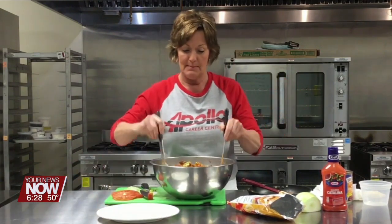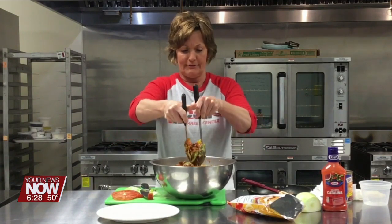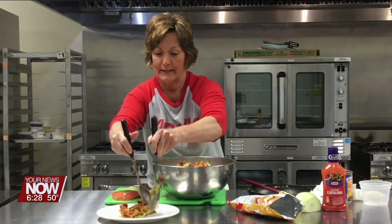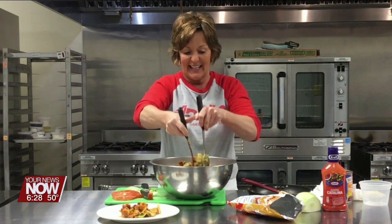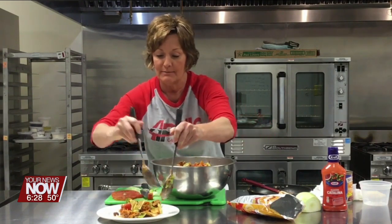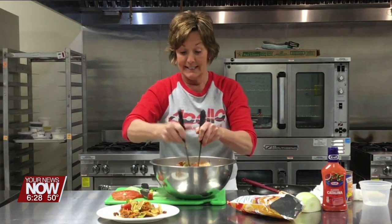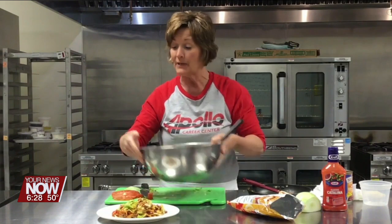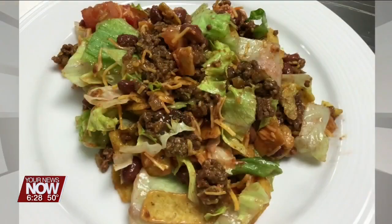I'm going to go ahead and plate some of this up. It's great for a graduation party, great for any kind of carry-in, that kind of stuff that goes on this time of year. And I'm telling you, it is tasty. This is our taco salad with Catalina dressing, and this and all the recipes can be found at ApolloCareerCenter.com.